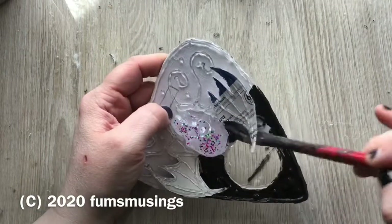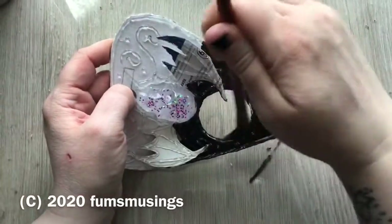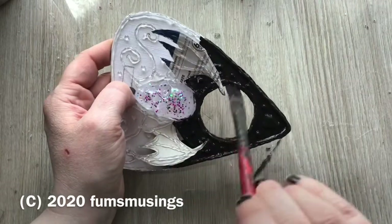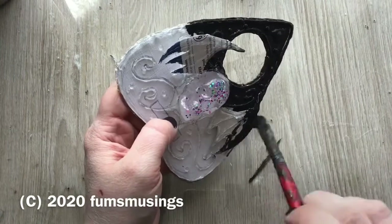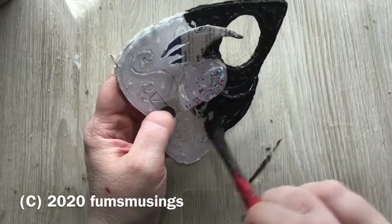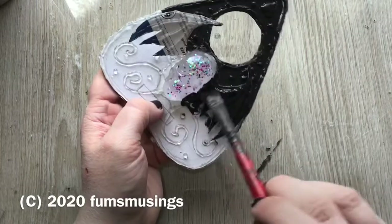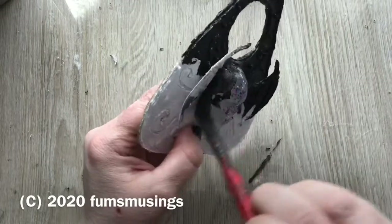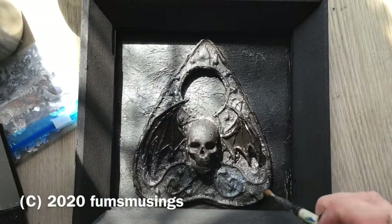I decided after painting it black that it looked better if I coated it in a layer of PVA glue and tissue paper like I normally do. This smooths out the edges and blends it in so it looks more embossed into the surface of the planchette as opposed to just stuck on. Painting it black first stops any little gaps of white showing through. Once it was dried I put a layer of PVA glue and tissue paper over the top, then when that was dry I painted another layer of black.